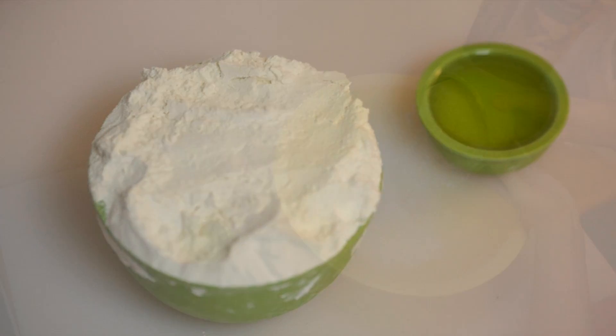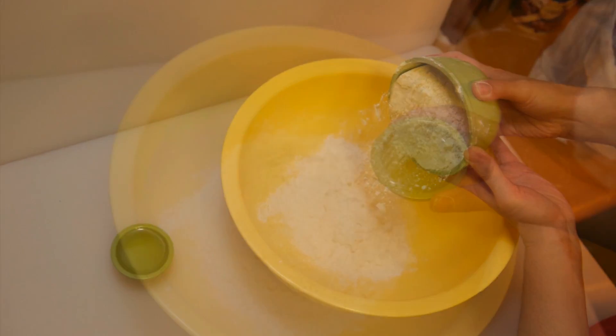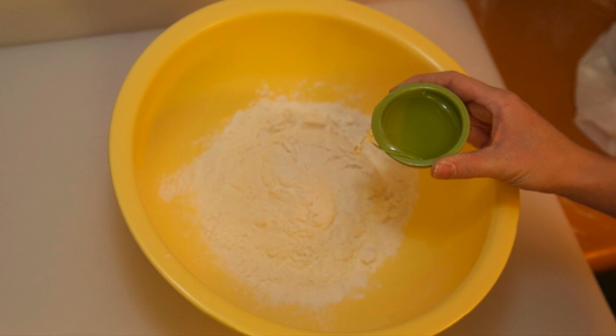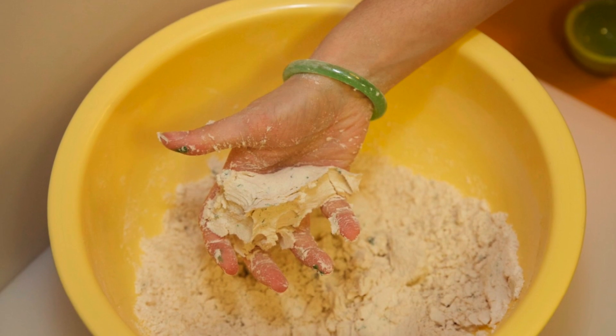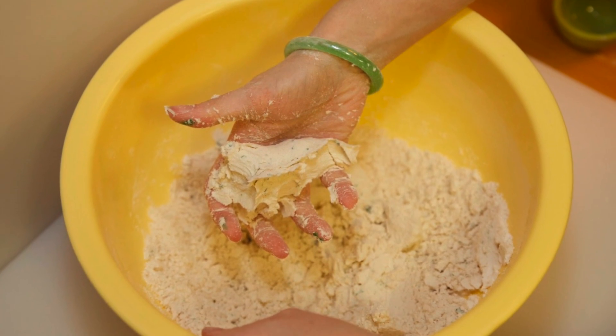All you need is to mix together 2 cups of flour and a fourth cup of oil. Mix together until the flour takes on a wet sand-like texture. You will be able to clump the flour together in your hands and it will hold shape.